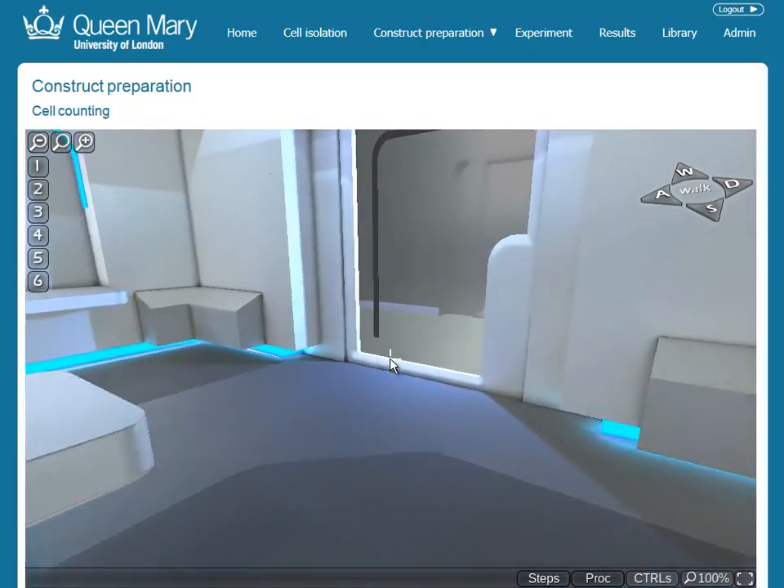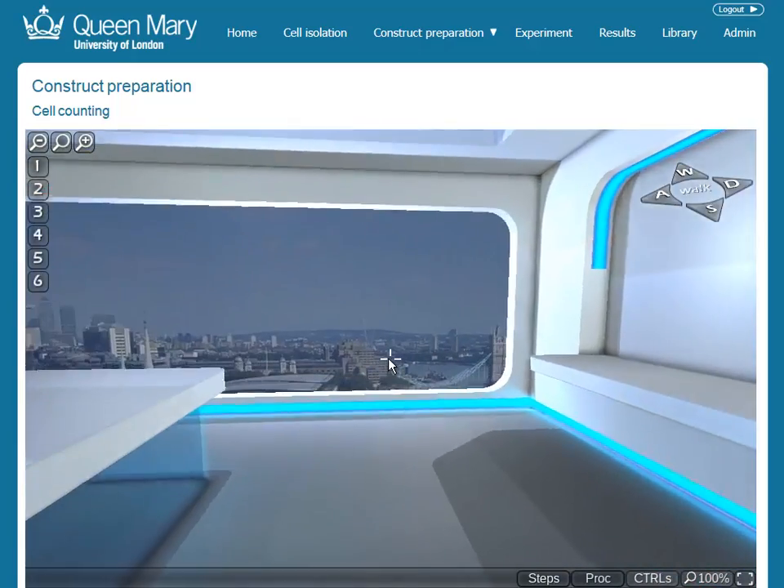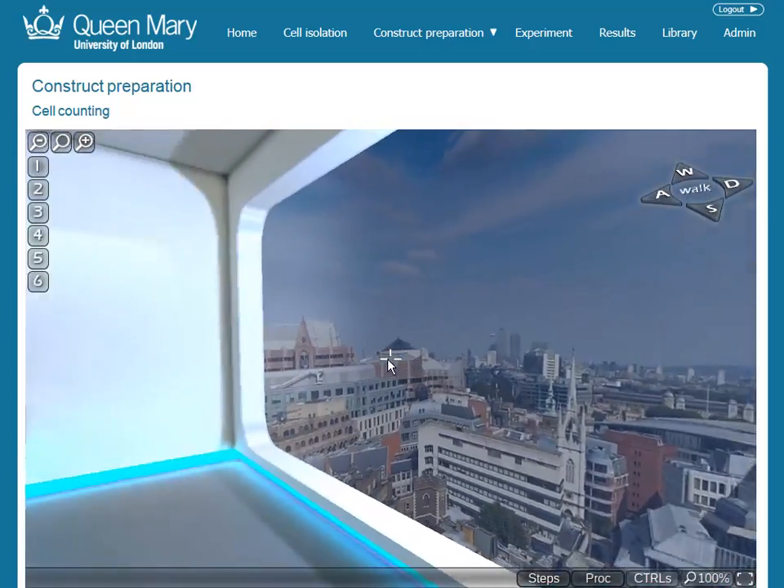As students will be in the virtual lab for many hours, the Queen Mary Virtual Tissue Lab has been designed as a great place to work, and with a very nice view.